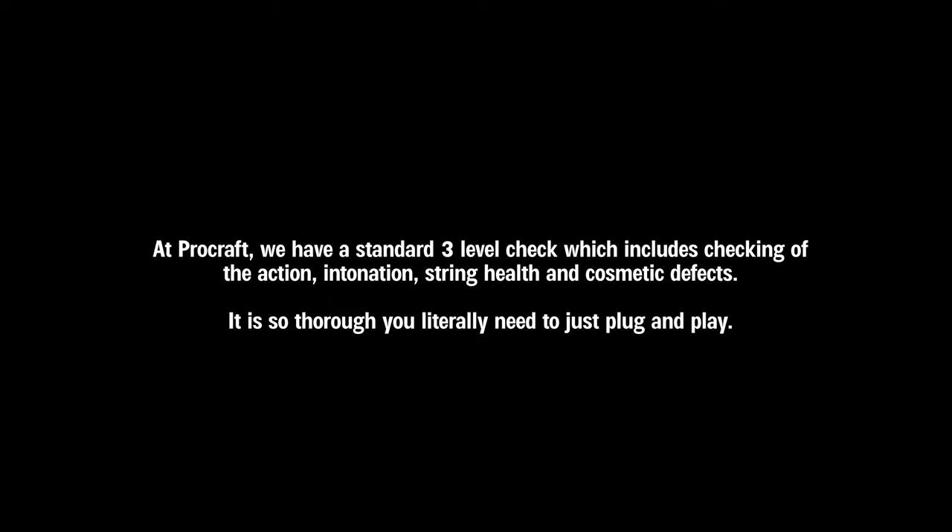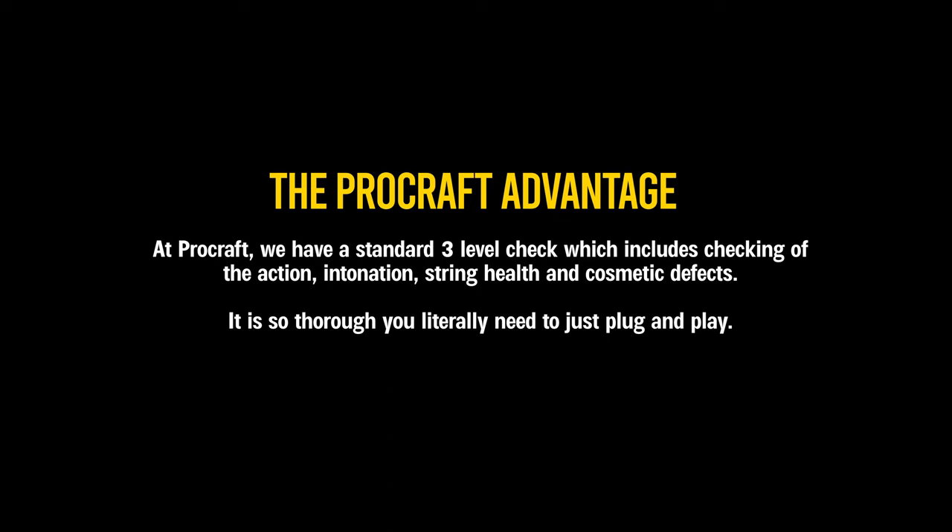If you buy a guitar, it does need to be set up — straight out of the box it might not be perfect. You'll have to set the action and make sure it's smooth and playable. But if you buy it from Procraft India, they'll ensure it's all set up and ready to go. Last but not least, if in the future you want to consider upgrading, you might not need to upgrade the whole guitar — you could just upgrade the pickups. Pickups are an integral part of how a guitar sounds, and the mahogany body is great. If you're happy with the playability and feel, upgrading to higher quality premium pickups down the line can get you a much better sound — a great way to build a customizable hybrid guitar.